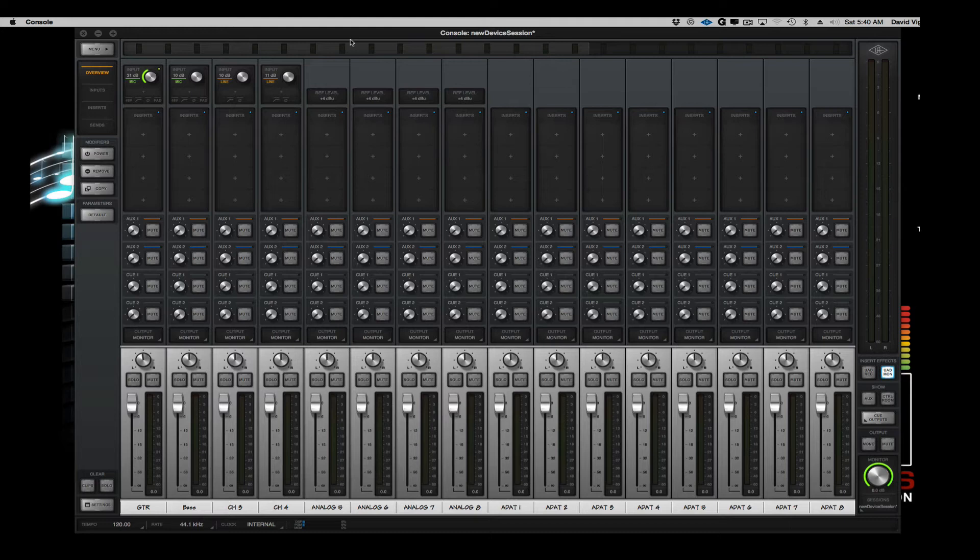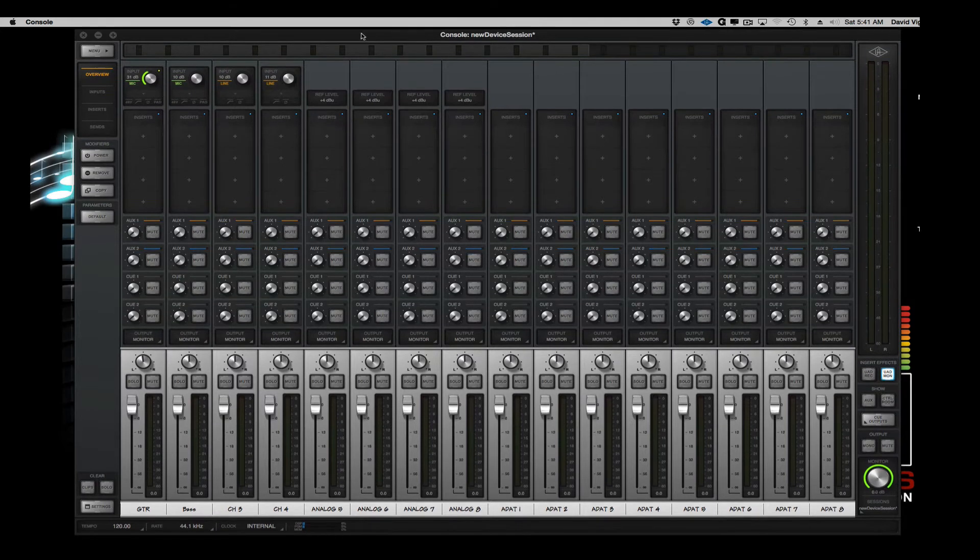Universal Audio came up with Unison technology, which allows you to record through this console software with plugins, and what you monitor in your headphones is the console software — not the sound coming back out of the DAW. So for example, in Channel 1 of the console software, I can go to my inserts and load up the Neve 88RS channel strip.